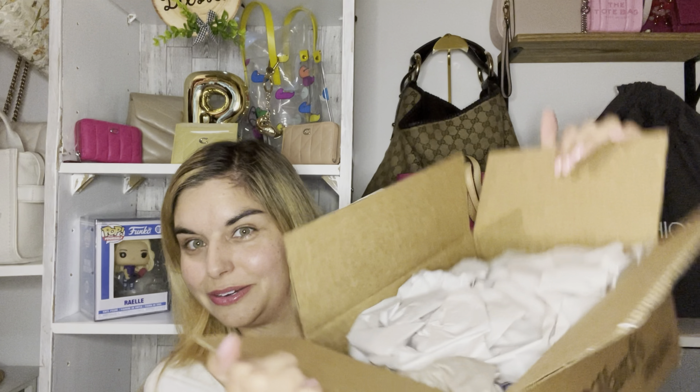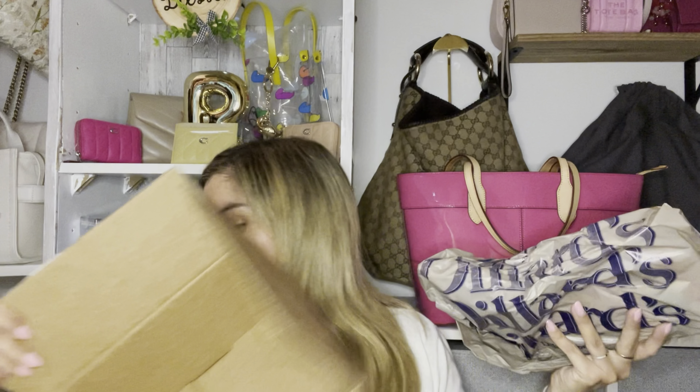I'm gonna pull a Cammie from Cammie's Closet and see how far I can get in just one take. So here is everything, and hopefully there's no receipt in here. Okay, this is interesting packaging — no bubble wrap, we've got a lot of tissue. No receipt, so here we go.